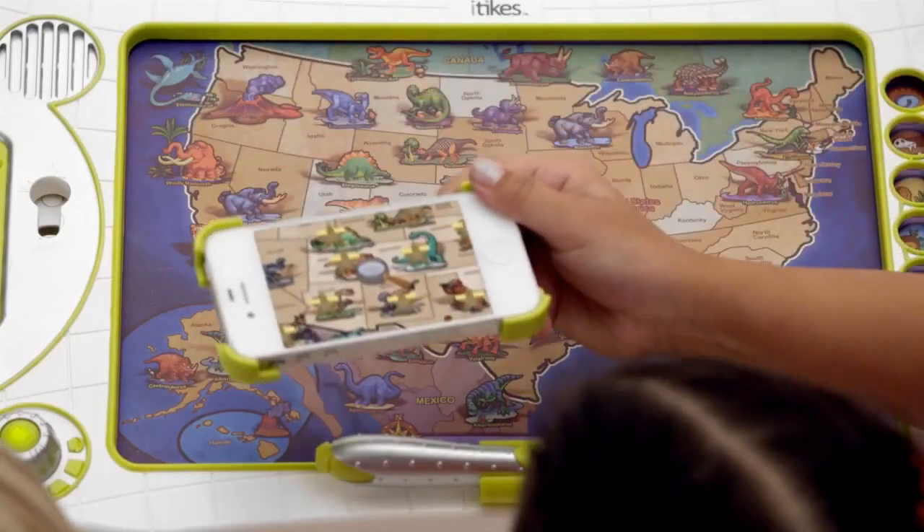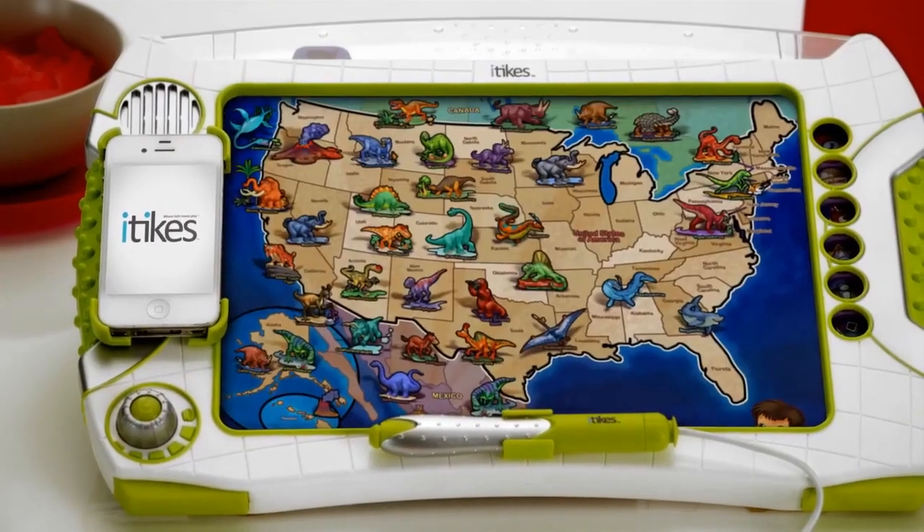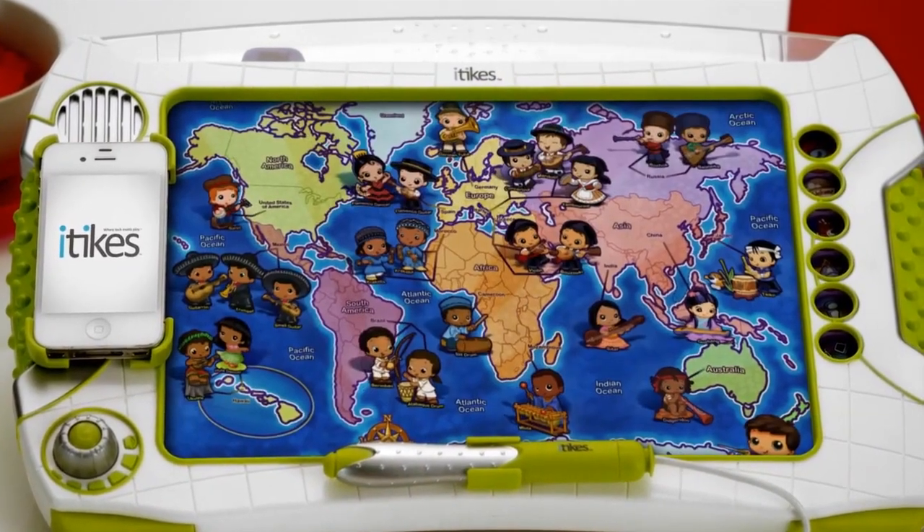Introducing the iTikes Map, a revolutionary toy that works with or without your iPad for educational fun. On its own, the iTikes Map is an interactive learning toy with six different maps, subjects, and fun facts.